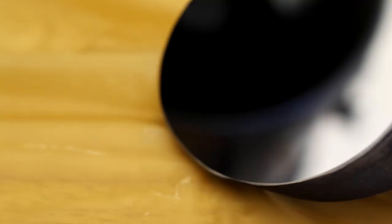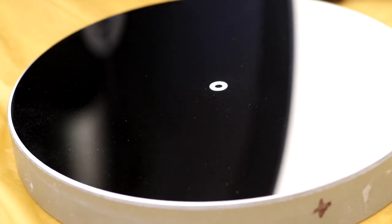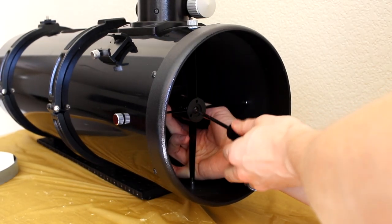My secondary mirror still looked dusty, so I did the whole process again and it came out much better after the second attempt. The primary mirror was also looking much better. Yes, there are still some dust spots, but that's completely fine.